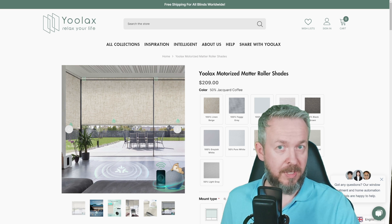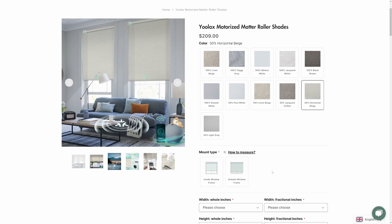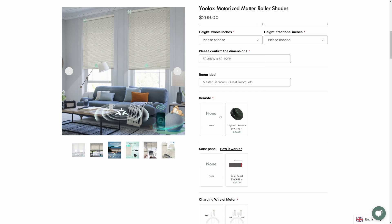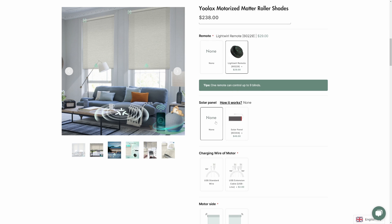So what sets YOLAX shades apart from the rest? Well, let's start with customization. These shades aren't just off-the-shelf products. YOLAX offers a unique experience tailored to your exact needs and preferences. Whether you prefer an in-window setup or an above-window alternative, YOLAX has you covered. These shades come in a myriad of colors and opacities. I've opted for the 50% light blocking option, striking the perfect balance between ambience and functionality.